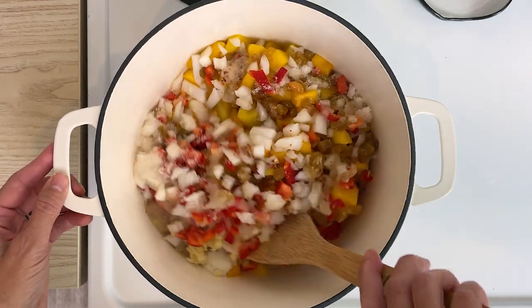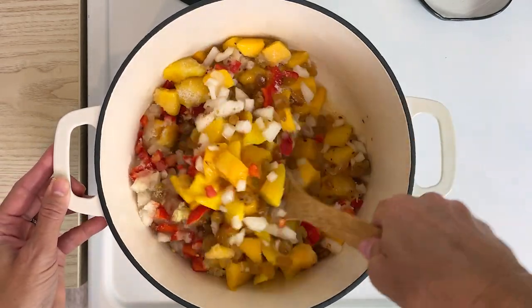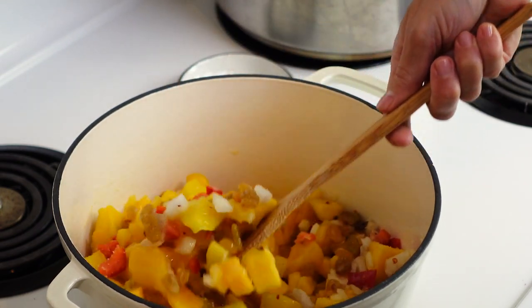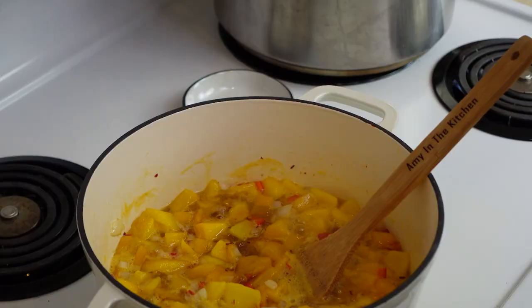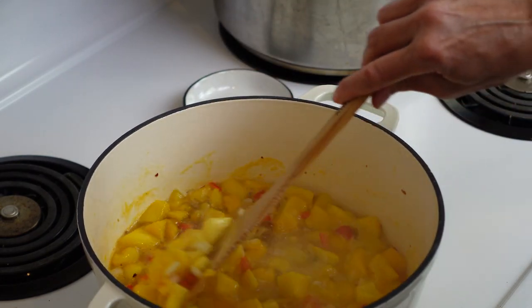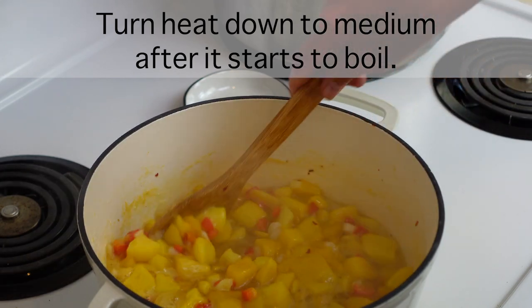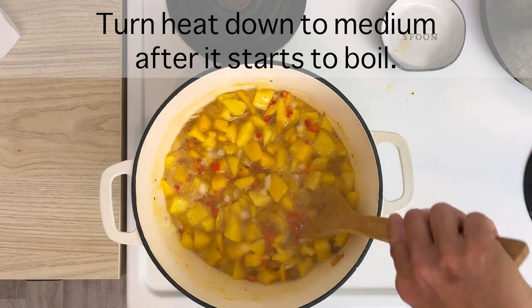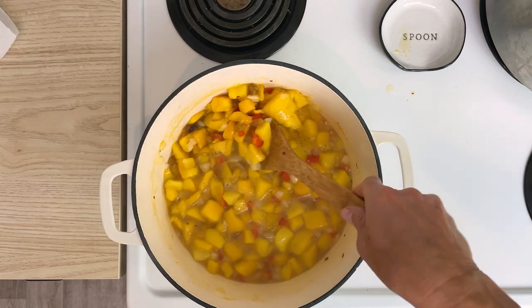Go ahead and give that a stir, and then put the heat on the burner up to about medium high, and you are going to let this simmer. It's going to take about 20 minutes, and you'll want to stir it pretty constantly because you don't want it to burn on the bottom, and you don't want this mixture to bubble over the pot as well.